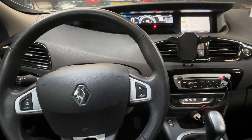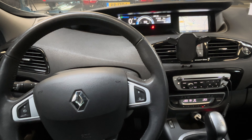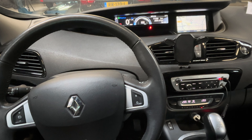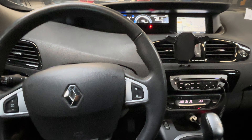Hello, welcome back for another video of Service Reset My Car. Today I'm going to show you how you can reset the service indicator of a Renault Scenic, and this one covers the 2009 to 2013 model years. In this short video I'm going to show you how you can reset this manually.